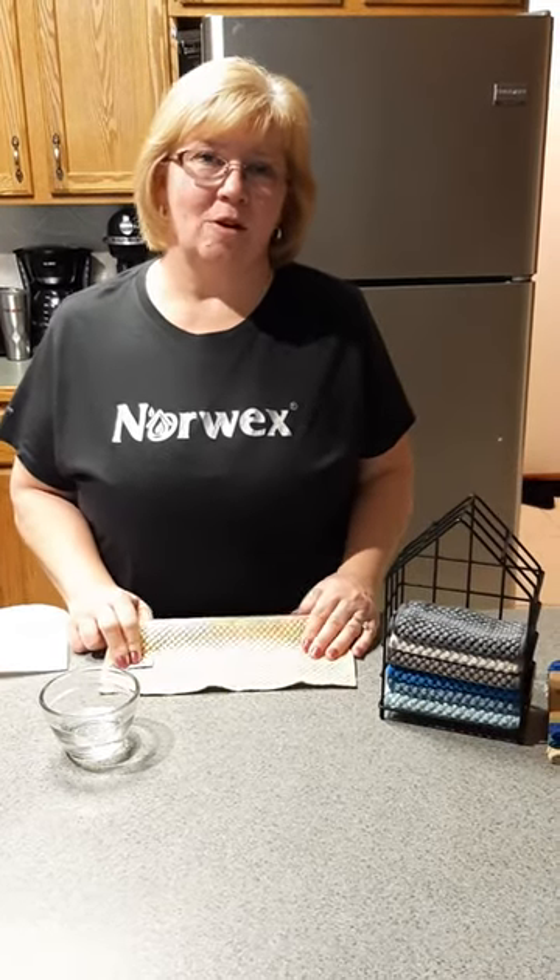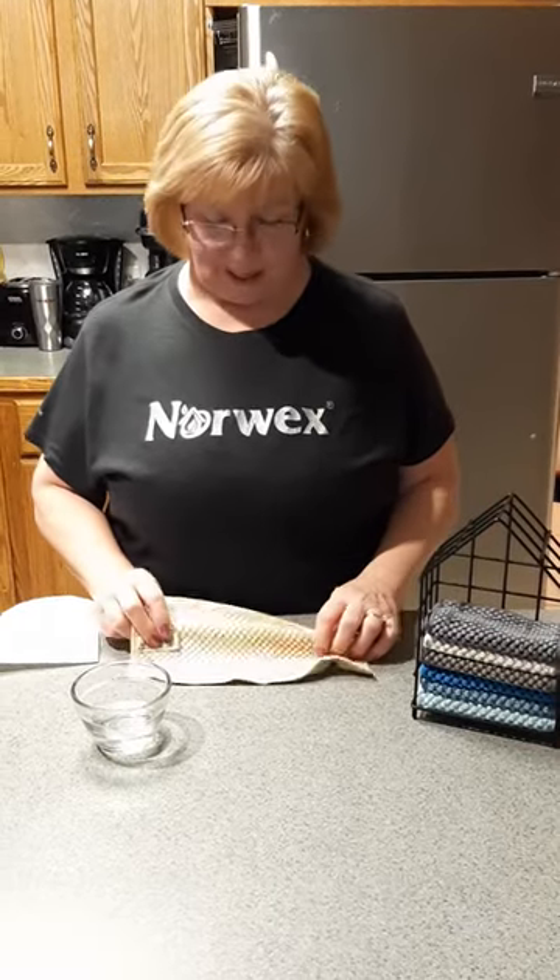Hi, this is Vicki Bairnsley, Norwex Independent Sales Consultant, and I'm going to show you one of my very favorite products.